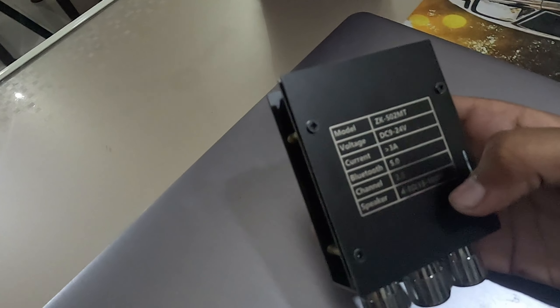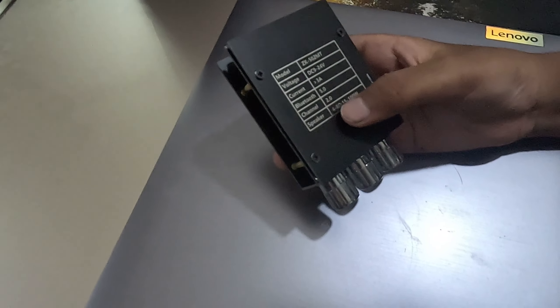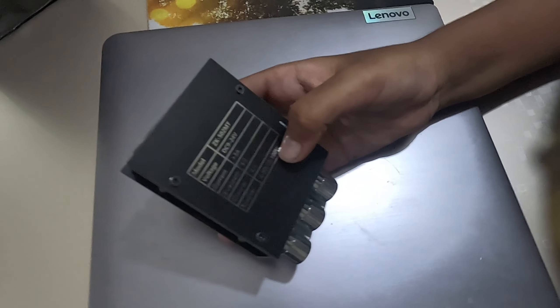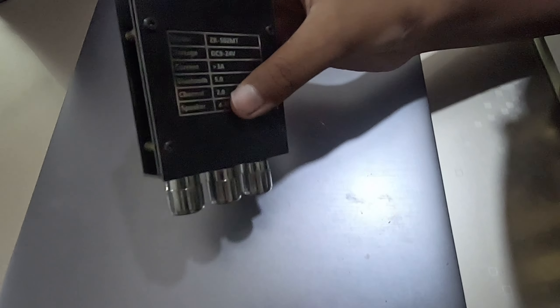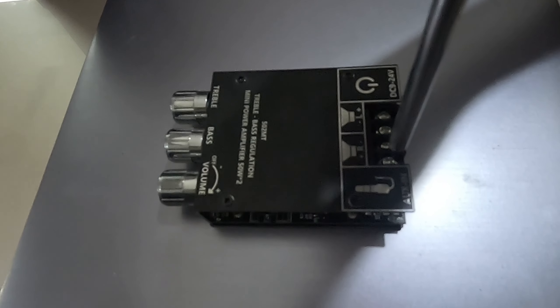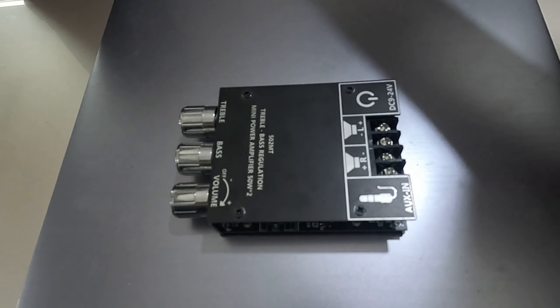The speaker impedance is 4 to 8 ohms, which is cool, and 5 to 100 watts with both speakers together. Now it's time to wire them up. I'm doing the right channel first.